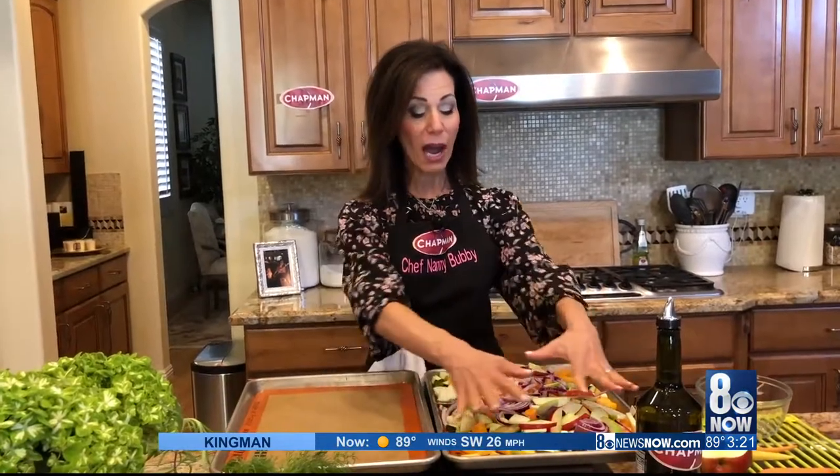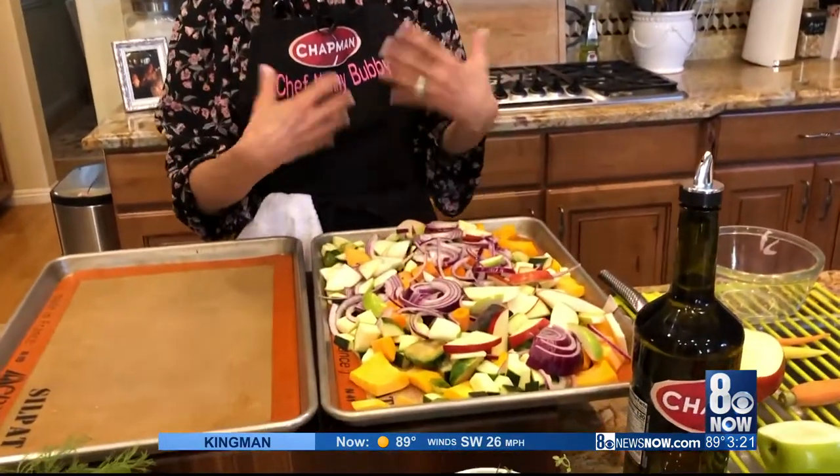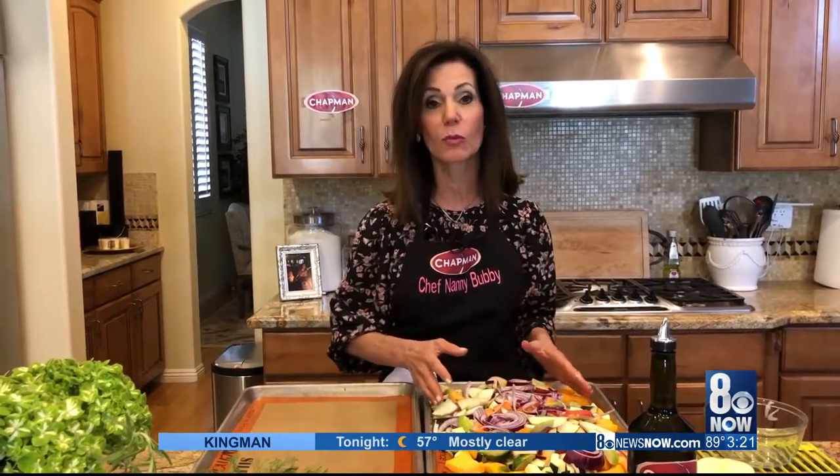You can see how piled on all of this is. When you end up having this much, if you roasted it like this, it would not roast. You have to give it some space. Otherwise it would steam.